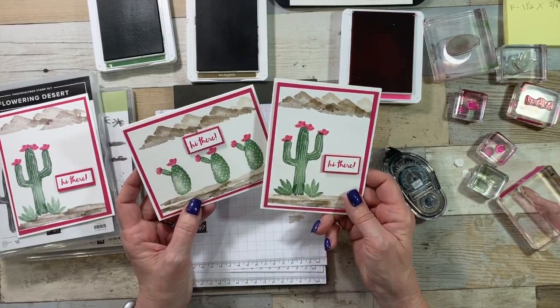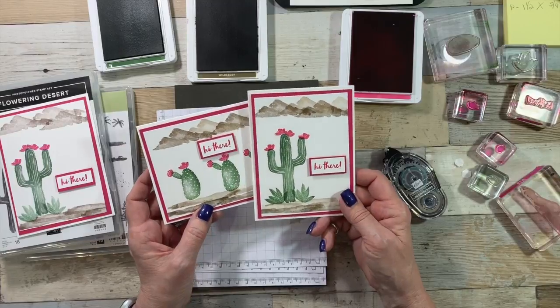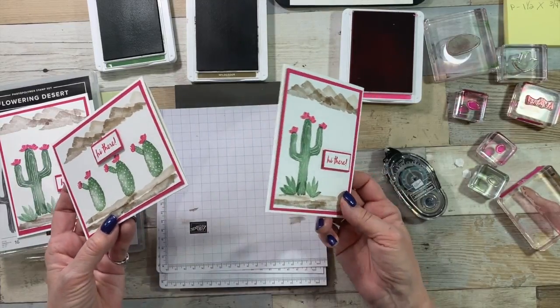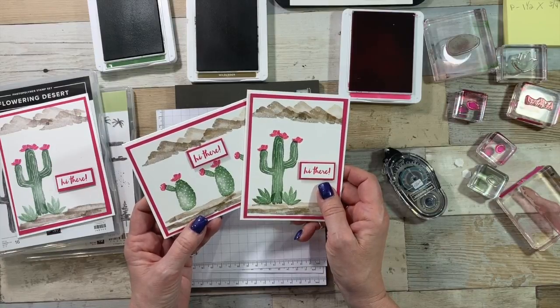These are my two cards. I hope you liked them and have fun with those cactuses. In craft stores and stuff there are all kinds of cactus decor right now — I think Stampin' Up! was spot on when they came out with this stamp set at this time of year. If you want to see my pictures of the Saguaro National Park, you can head over to my blog. Otherwise, happy stamping y'all!